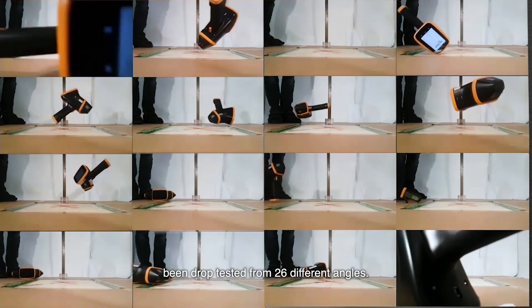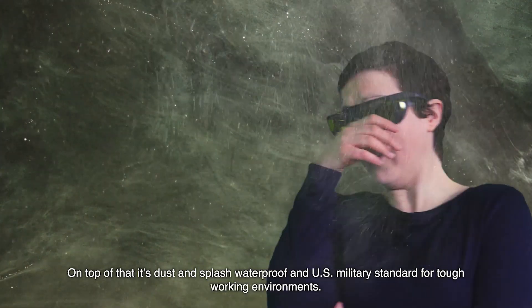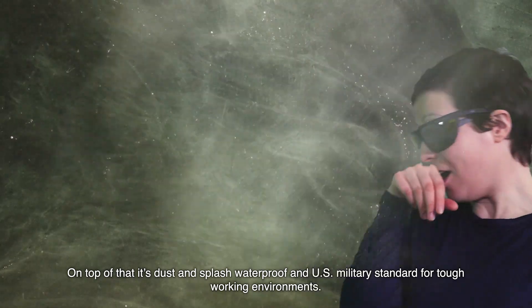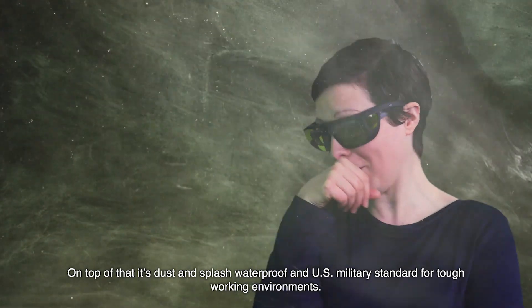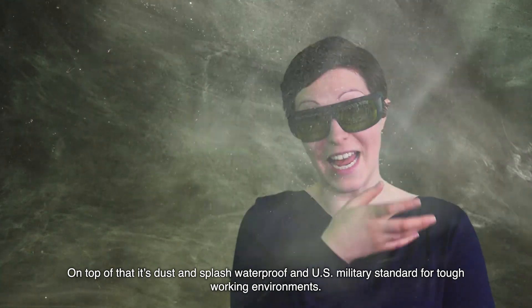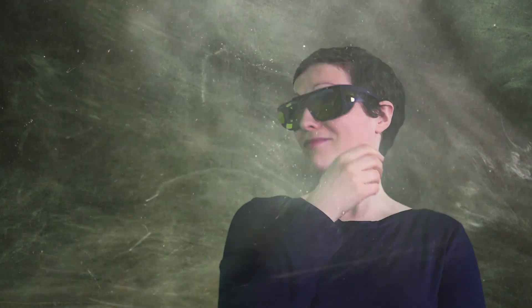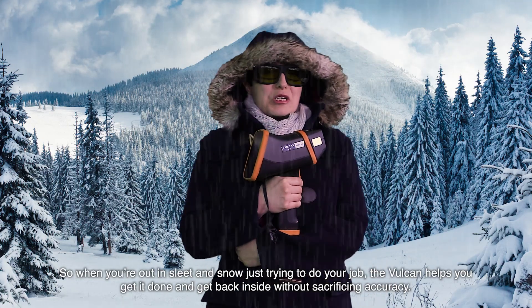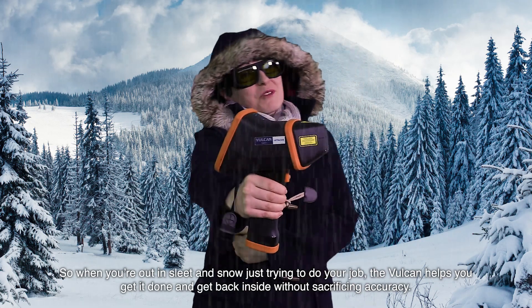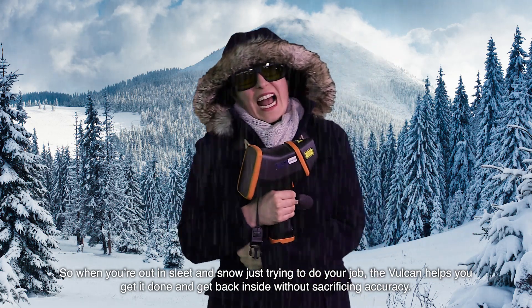And it's been drop tested from 26 different angles. Thanks for the reminder guys. On top of that, it's dust and splash waterproof and US military standard for tough working environments. So when you're out in sleet and snow, just trying to do your job, the Vulcan helps you get it done and get back inside without sacrificing accuracy.